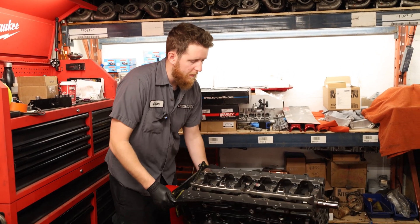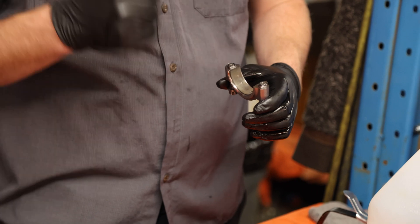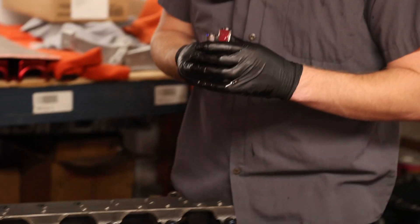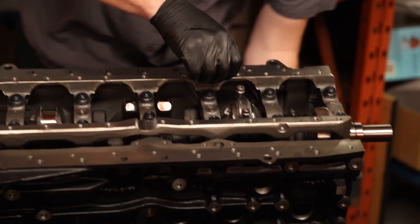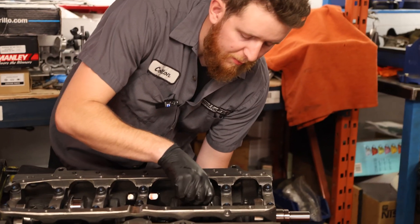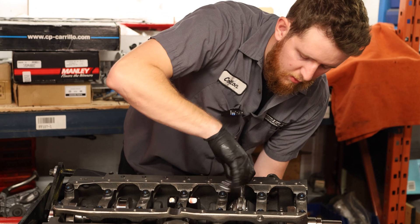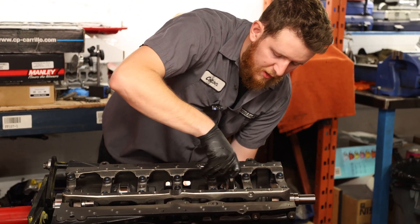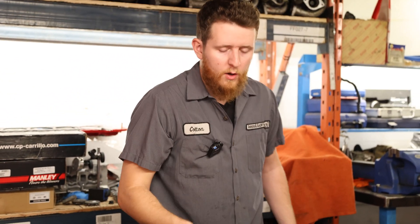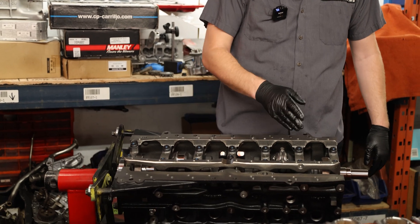Once the piston is all the way down on the crank, spin the block back over and install the rod cap. Same as the first piston and rod: make sure the number is aligned with the number on the rod, the tangs are aligned on the same side, and apply generous assembly lube on the bearing. Make sure your rod is all the way up against the crankshaft — pushing the rod off the crank can pull the bearing off and cause issues. Tighten it down with light tension on each side, working back and forth. Repeat the same steps for the last four cylinders, then we'll move on to torquing the rod bolts once they're all installed.